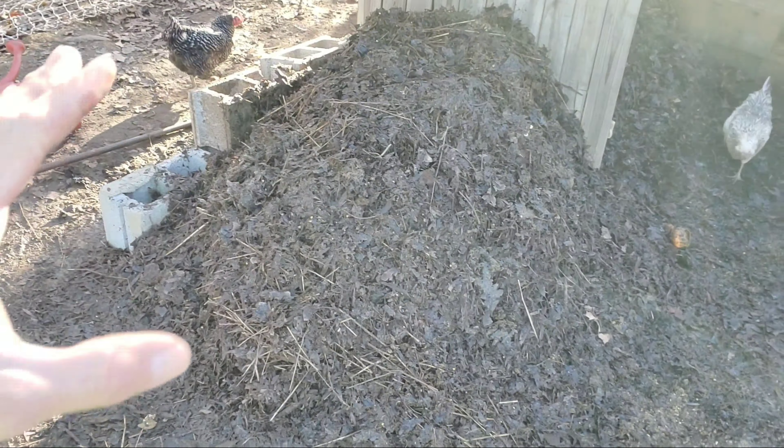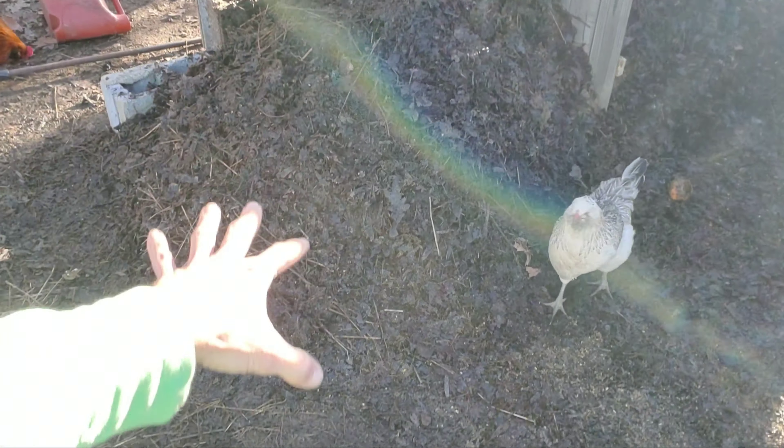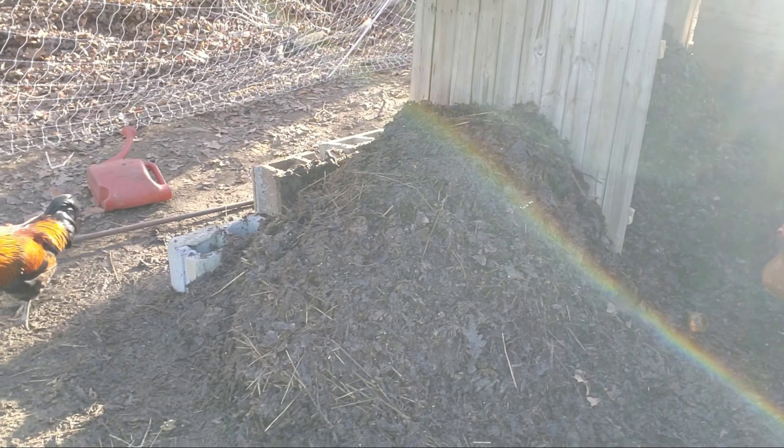I'll turn it over here because it needs some air — if it just sits there it's going to go anaerobic. We've been getting a good amount of rain lately, so the rain will run through and push the air out, and it'll start to get stinky. The more we move it, the more it's going to break down, so it's a better process overall.